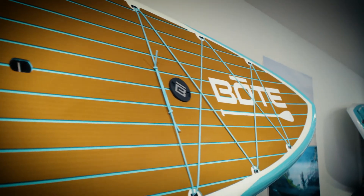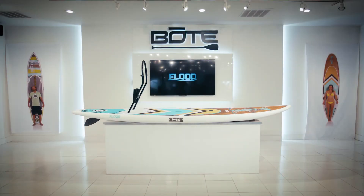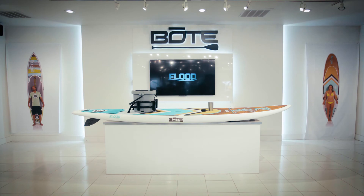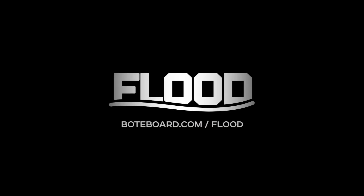The Flood is also available in what we call the core model, which features a full-length traction pad. This board can do it all — you can take it to the sandbar, you can paddle it at your lake house, and you can store it, carry it, and transport it pretty easily.